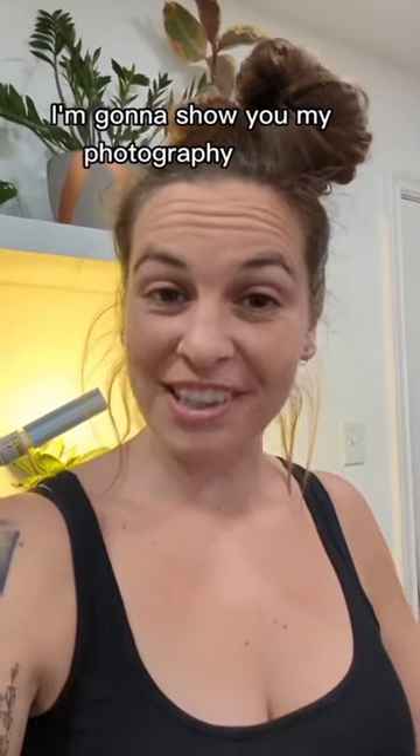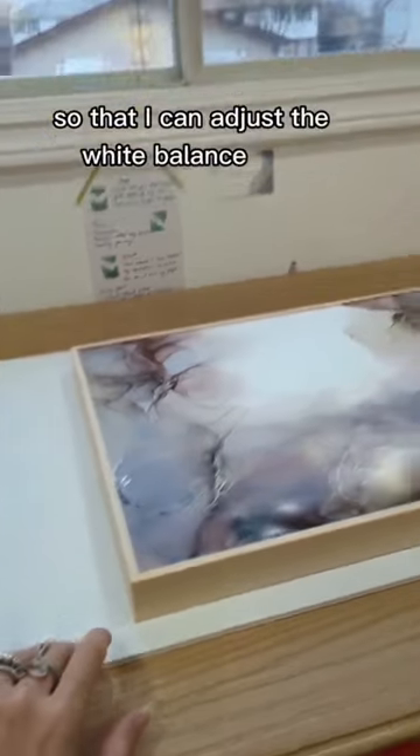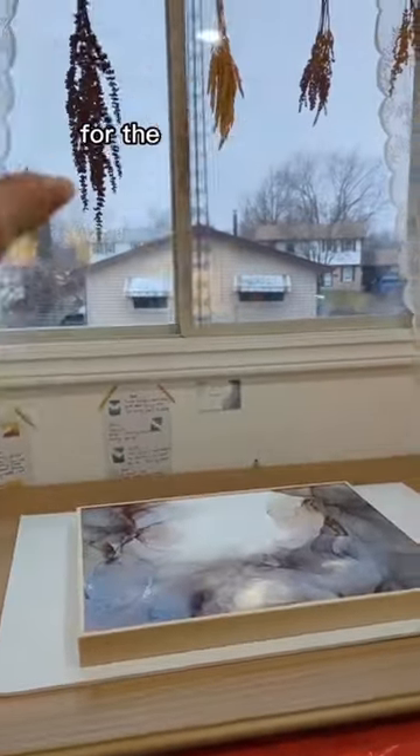I'm gonna show you my photography setup. I have my white foam board, which I always shoot on so that I can adjust the white balance later, and then the piece under the window for the natural light.